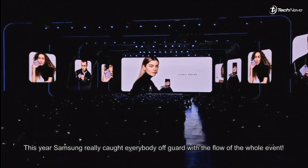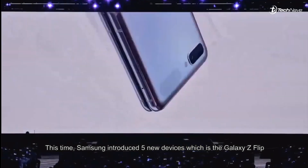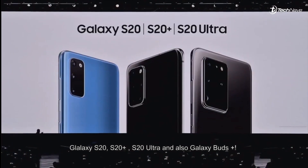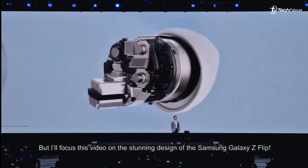This year Samsung really caught everybody off guard with the flow of the whole event. This time Samsung introduced five new devices: the Samsung Galaxy Z Flip, Galaxy S20, Galaxy S20 Plus, Galaxy S20 Ultra, and also the Galaxy Buds Plus.